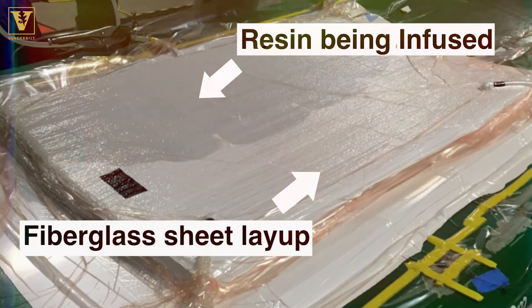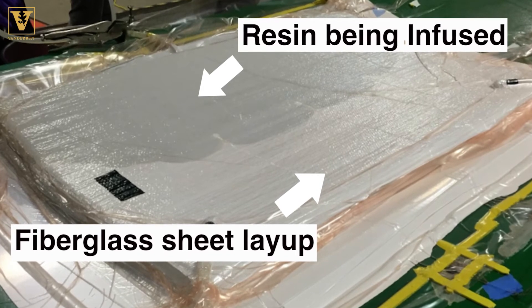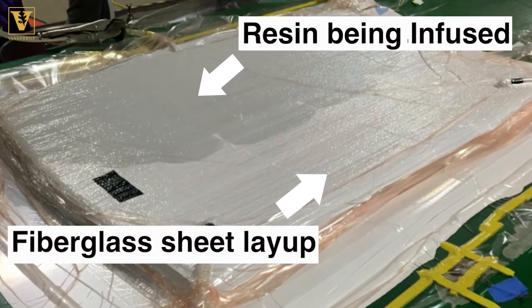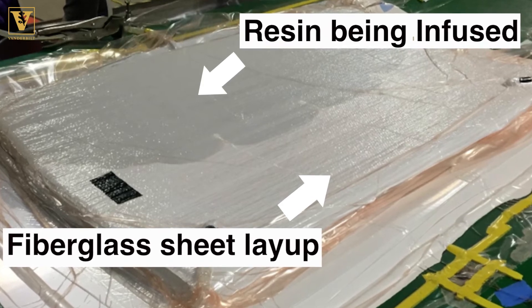This resin — this thermoplastic material — is important because it cures itself, and later on we can actually melt down that thermoplastic and reclaim the valuable part of the composite: the fiberglass. That fiberglass can then be reused in a wide array of other composite materials.